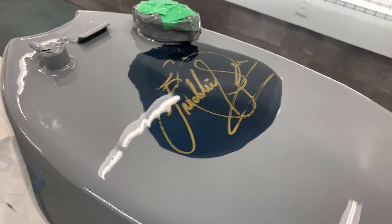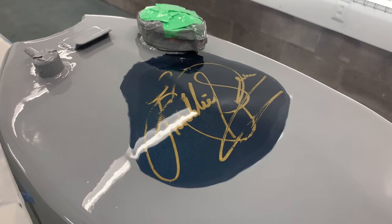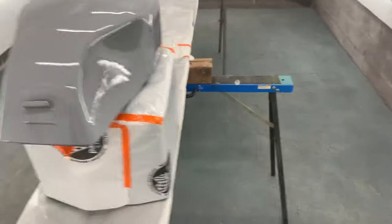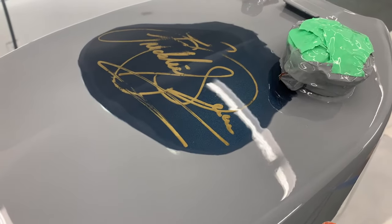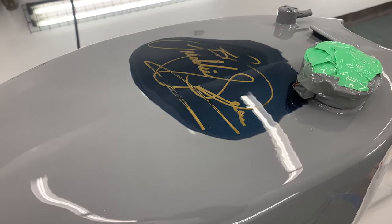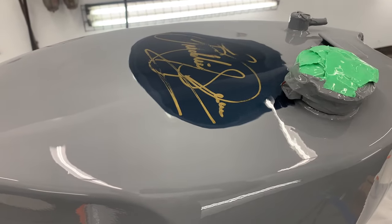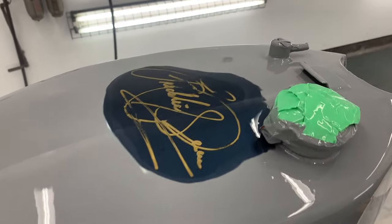I sanded with a gold Scotch-Brite in between all of the signature area, then wiped it all down with glass cleaner — I was not able to use any solvent product before I painted. I've got a little bit of clear left in the gun, so when this finishes flashing off I'm going to do one more coat on top. That'll give me lots of clear to level it and to protect that signature.